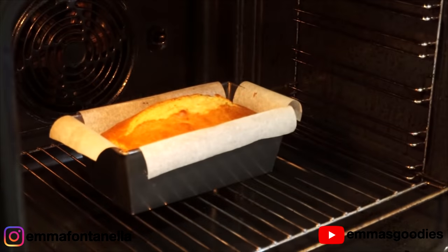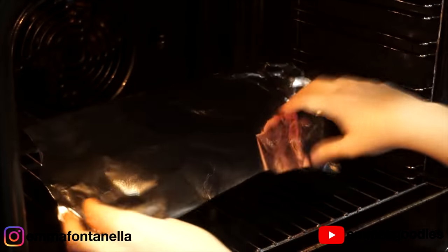Halfway through baking, if you see the banana bread start to brown too much, you can cover it with some foil.